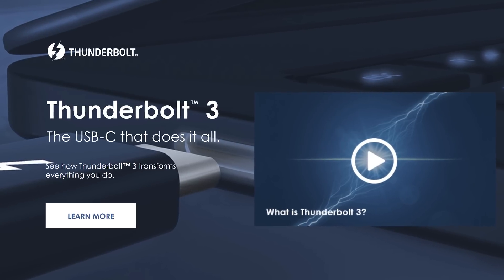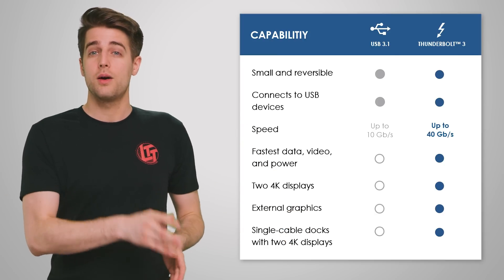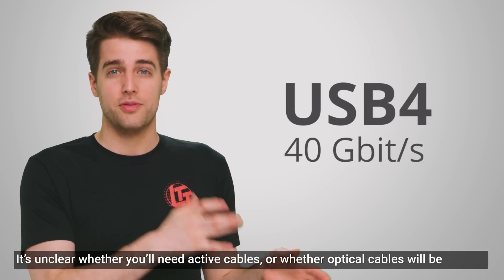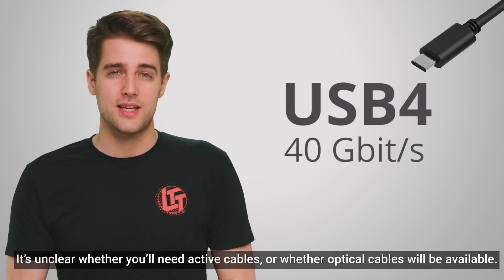Believe it or not, you already know more than you'd think. USB 4 is actually based on the Thunderbolt 3 specification and is going to share many of the same features, starting with speed. Just like Thunderbolt 3, USB 4 boasts speeds of up to 40 gigabits per second, provided you have a compatible cable, and will exclusively use the USB-C connector.